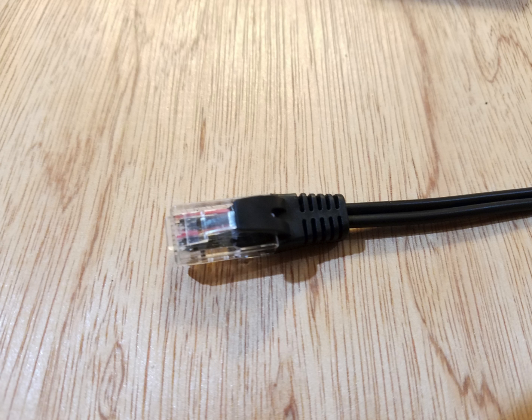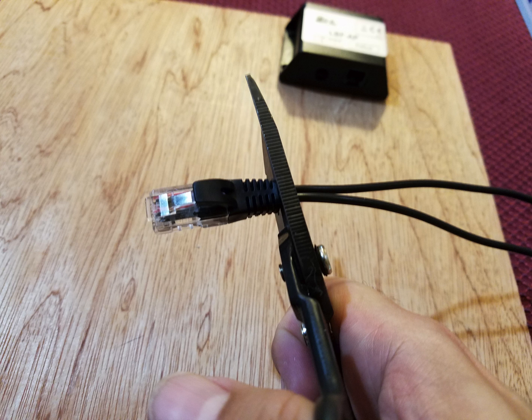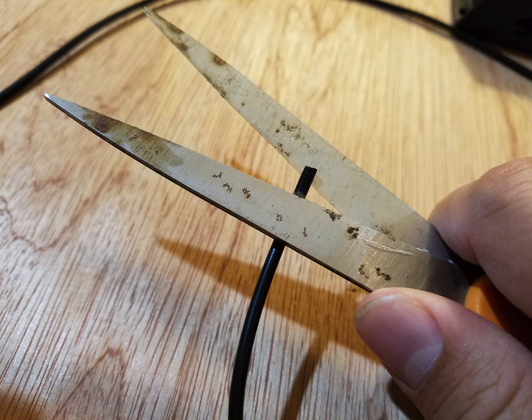The first step is clipping off the end of the existing wire that comes with the ice cap. The cable supplied won't work with the prophylux, so we need to expose the ends of the wire to connect it to the breakout box. You can use a wire stripper, or in this case I used a pair of scissors just to show you how you can do it.